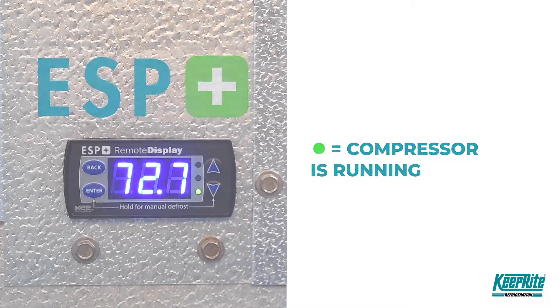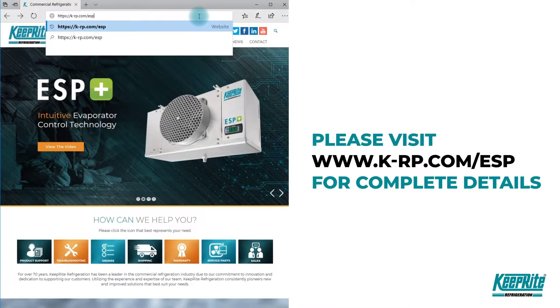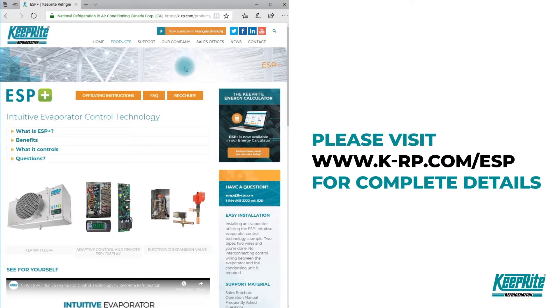If the green light is on, the compressor is running. If the green light is flashing, the compressor is waiting on the timer to start or stop. For more information and support materials, visit our ESP support page on the Keep Right website at k-rp.com/ESP.